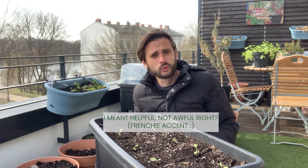Thanks for watching! If you enjoyed this video and found it helpful, don't forget to give it a thumbs up. Looking forward to seeing all your beautiful fresh lettuce from your balcony!